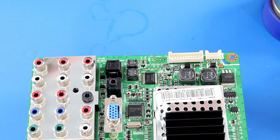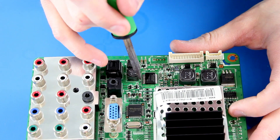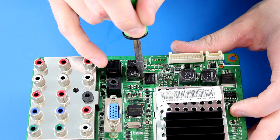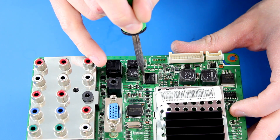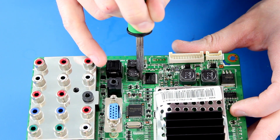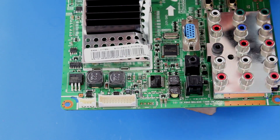I will now solder the legs that are on the chip. I start by applying solder flux onto one side of the chip, then add a little bit of solder onto my iron and run the iron tip over the legs. I will then rotate the board and use the same process on the other side of the chip to solder the legs to the board.